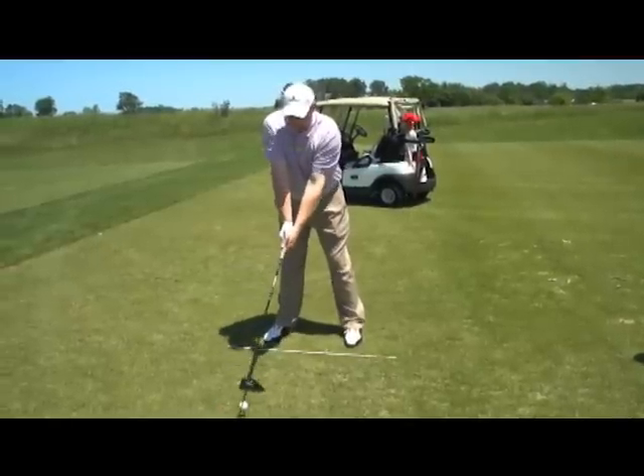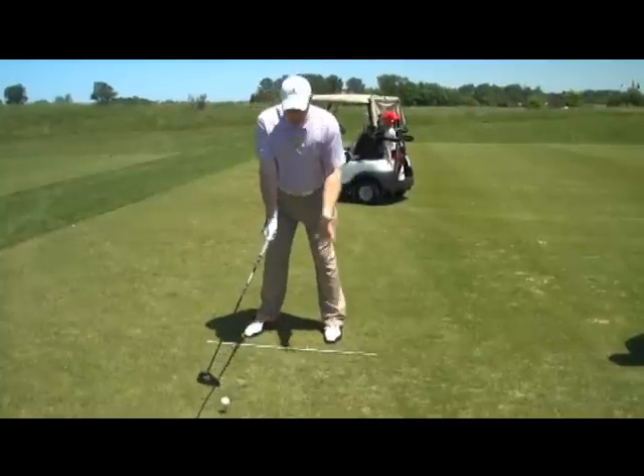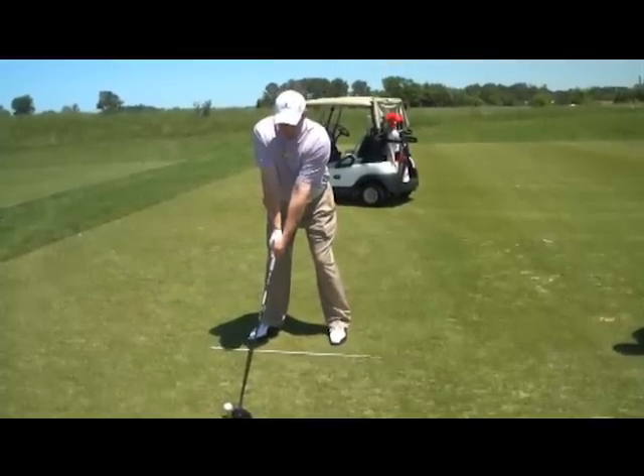From here, our arms are going to hang loose. Everything stays real stable — we don't want a lot of rocking back and forth. Then all we're going to do is turn: turn the shoulders and hips back, and then turn them through.